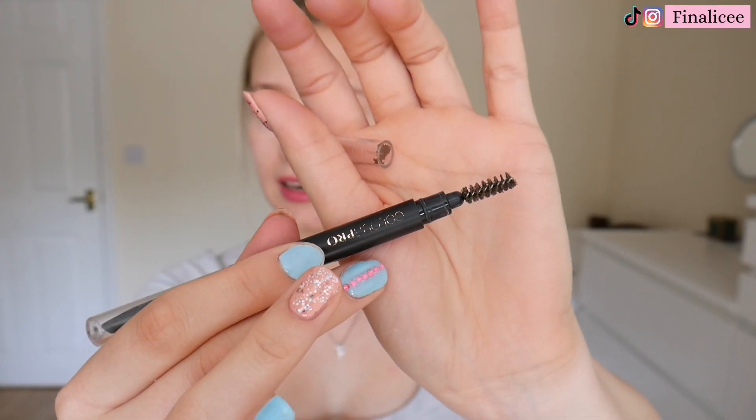You're going to need a mirror or a palette with a mirror in it, and then you're going to need a clean spoolie — I'll show you how to clean these really quickly. The first thing you have to do is put your hair up and out of your face; you don't want that getting into the dye. So I'm just going to tuck those bits behind, and then we can get cracking.